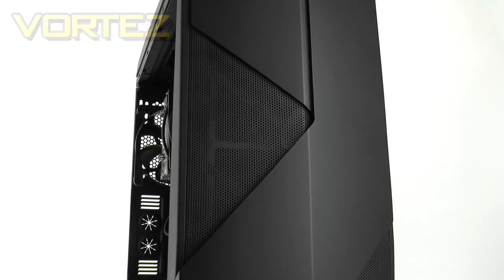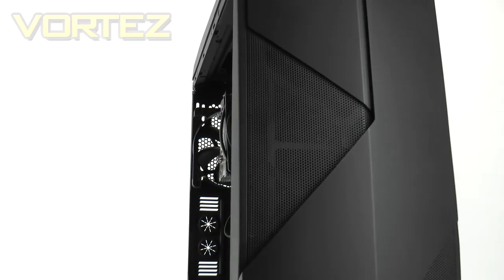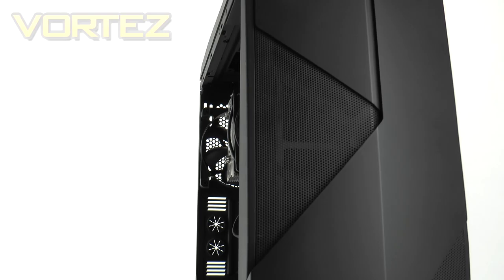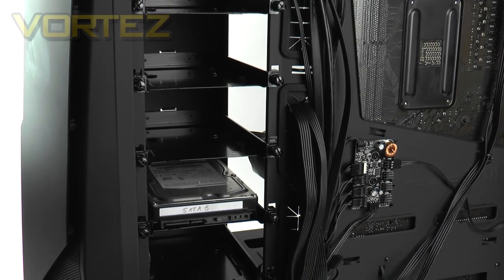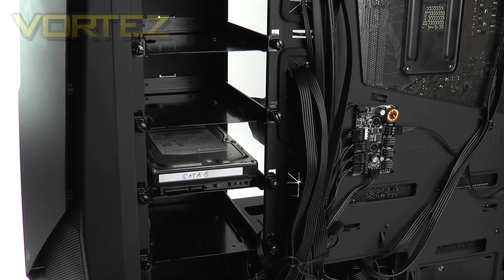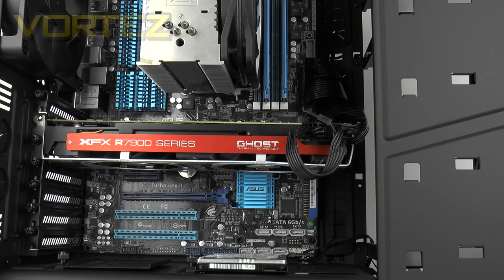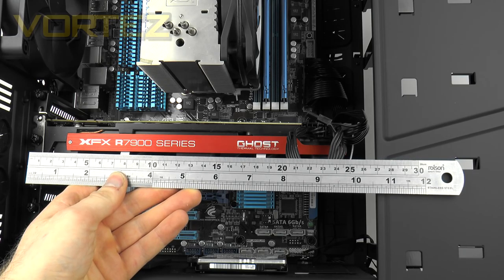Next we're going to take a look at the clearance options inside the 450. For the CPU cooler there is approximately 190mm maximum height — we're using the Noctua NH-U12P which is 158mm and there's loads of space to spare. For graphics card clearance we have the added bonus of that modular hard drive configuration, meaning we can install the biggest cards on the market without worrying about obstruction for CrossFire or SLI. With those trays attached, we have 10.5 inches or 260mm for total length.